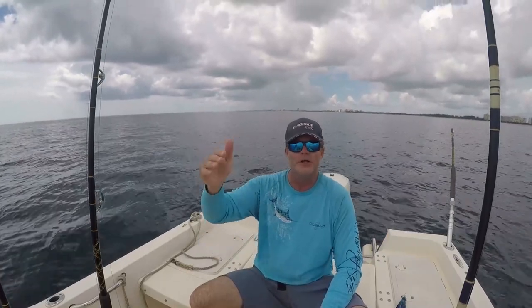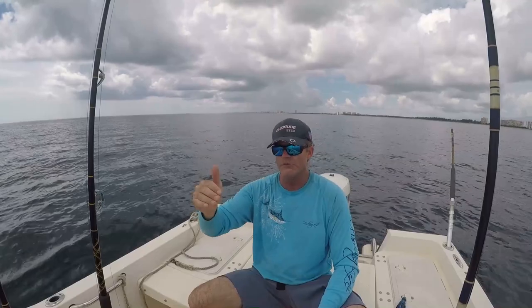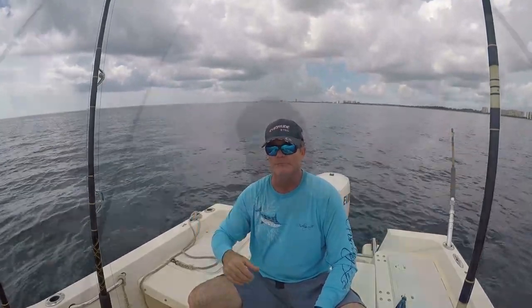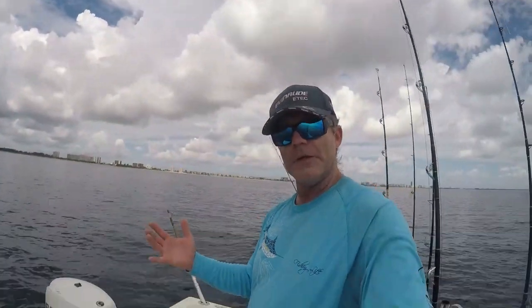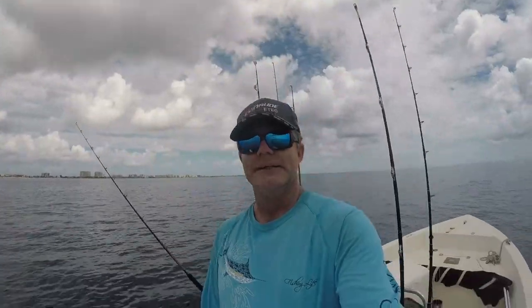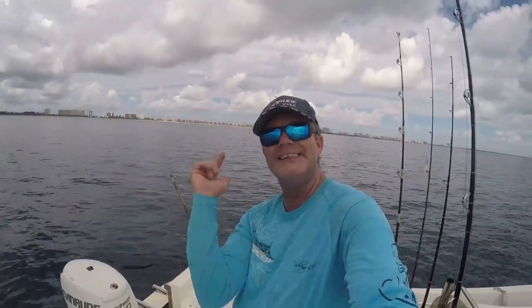We were able to put on a great show and prove that the drone spoon is an effective tool when planer trolling. Alright folks, that about does it for this episode. I hope you had fun and learned a little bit about planer trolling with a drone spoon. Till next time, South Florida Saltwater Fishing — going wherever the cool wind takes us.